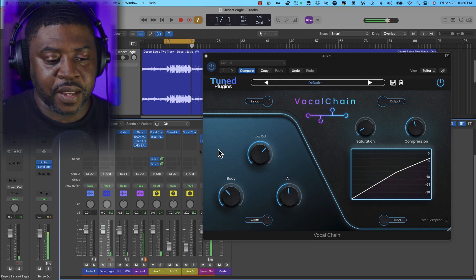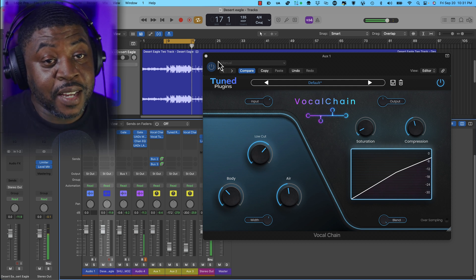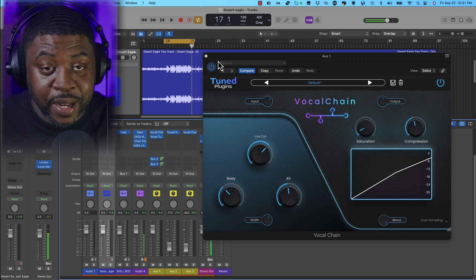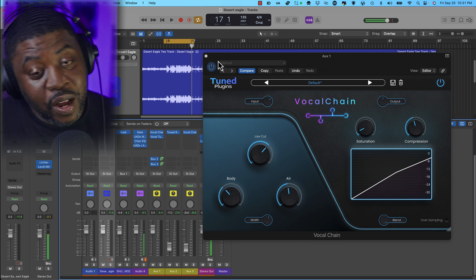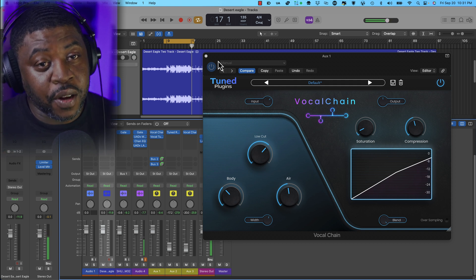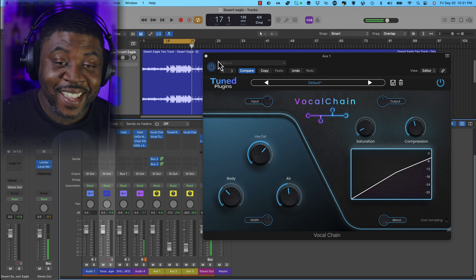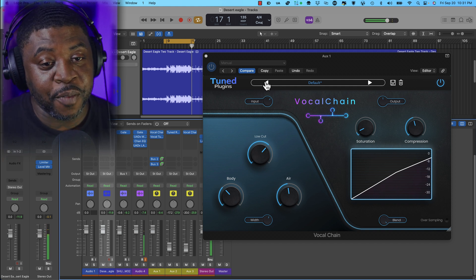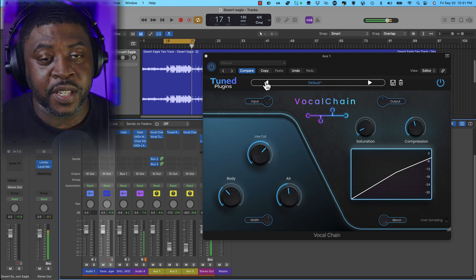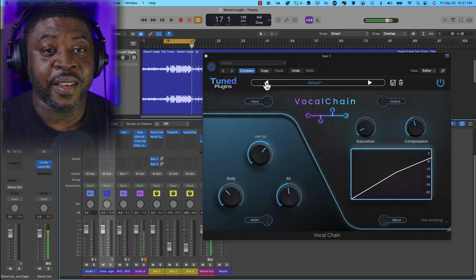Man, super dope — you can get a nice mix out of it. Their website has the Bundle Essentials for $99, you can't go wrong with it. I hope you guys learned something. It's your boy MBM — shout out to Tune Plugins for sending this over. Great plugin, super dope. Much love to y'all, take care, I'm out.